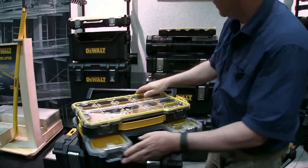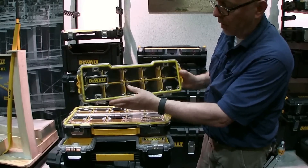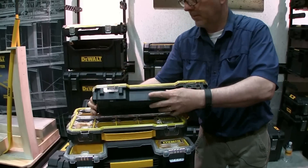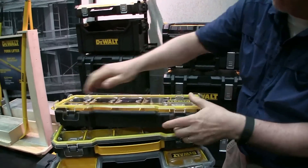This is the 2/3 size and they call this the 1/3 size — same kind of thing, just a little bit smaller. The latches open and again you've got dividers that come out, so you can make them whatever size you want.